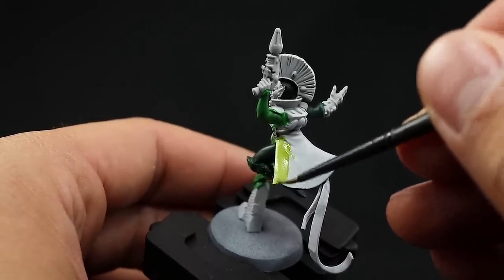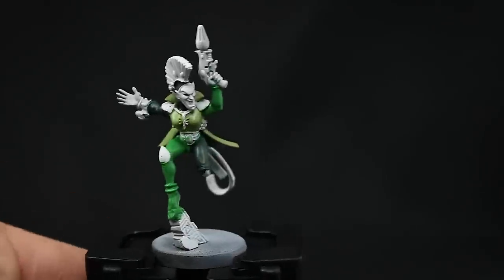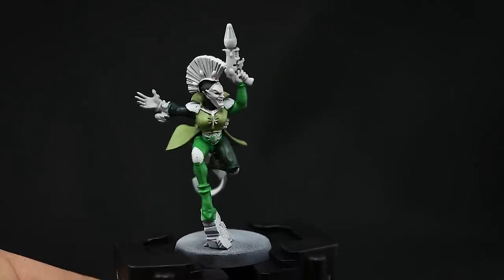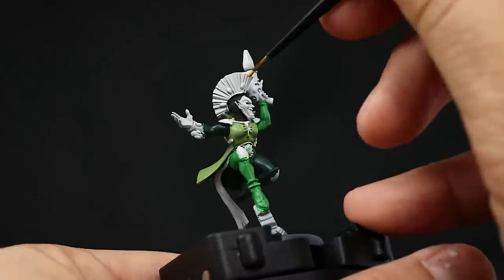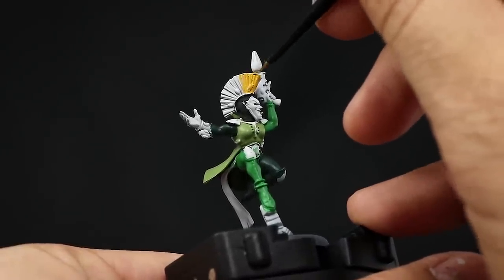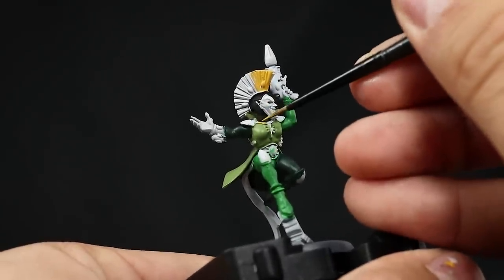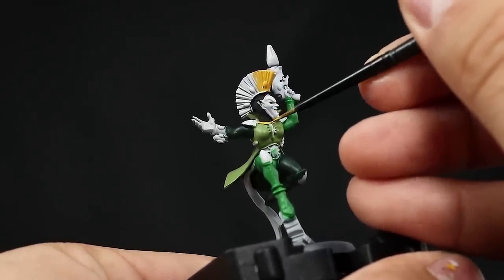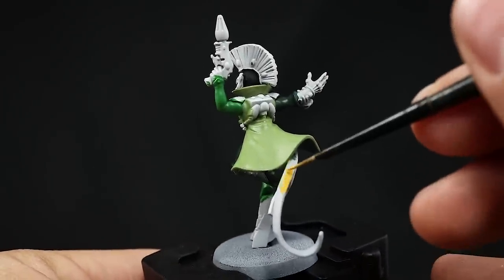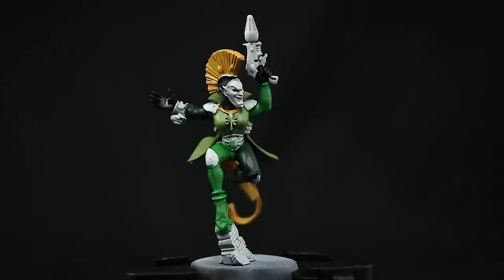Once that's done I'm going to paint the yellow and for that I'm going to start with a base coat of Averland Sunset. This is going to go over the hair and over the ribbons and places like that. You can paint other places yellow if you want — for this model I decided just to do those two areas but you could paint the gloves or any other areas. This is going to go all over those places and it's going to cover fairly well because it's a base color, but applying a second coat won't hurt.